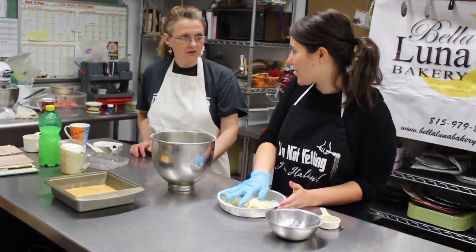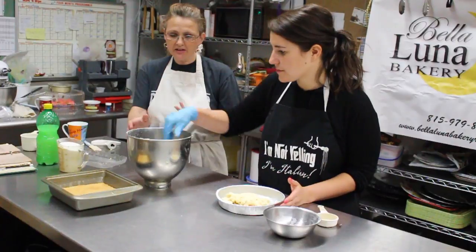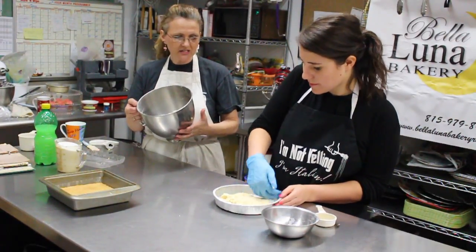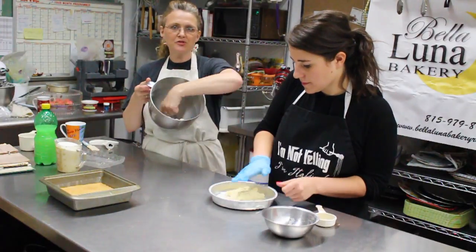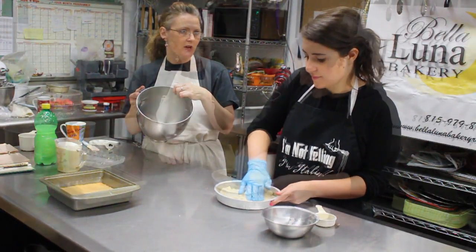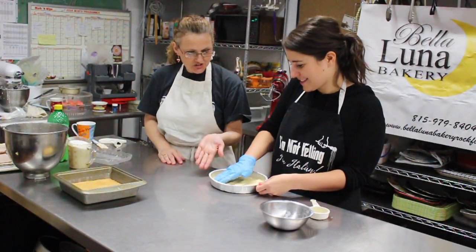It's an easier crust to work with because it's not sticky. I always say whenever I'm making a dough — any type of dough in general — if it pulls away from the pan when you're mixing, then it's ready. That's all you need to do with that.